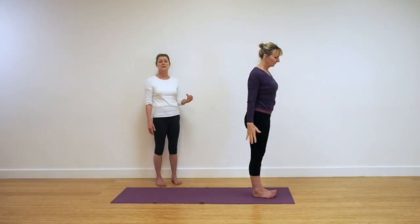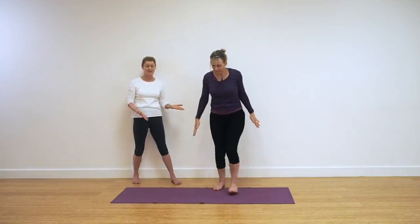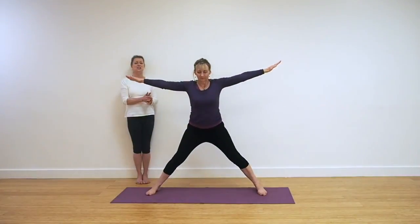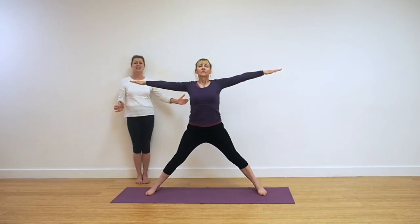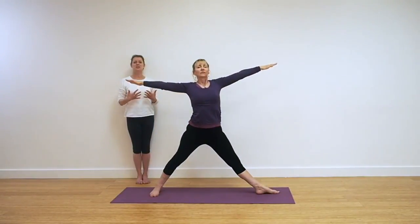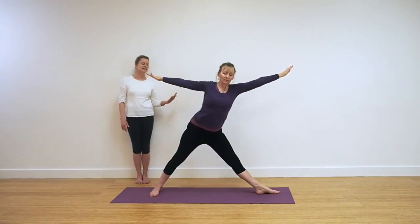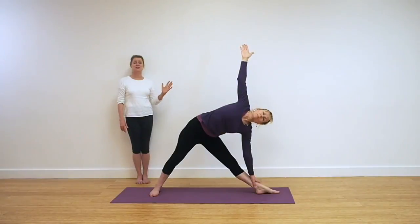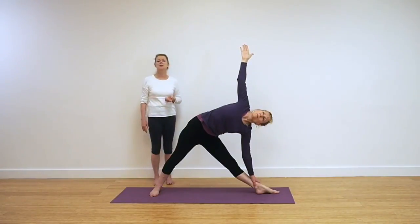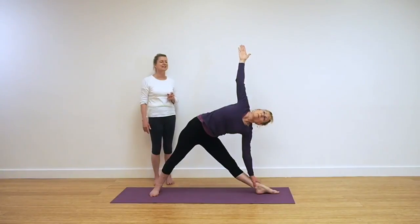We're coming now for the lateral pose — Trikonasana. Stand in the center of your mat. We're going to jump those legs into the lateral action, legs out to the sides. Turn the left foot in, the right foot out. Reach up again, get that opening in your chest, keep the legs straight. Hinge over into Trikonasana. Breathe, extend up. Once you're in that pose, be aware of your alignment — front hip deeply in. Extend that spine, be aware of your breath. Inhale. Exhale. Don't forget to breathe. Take a breath in and come up.